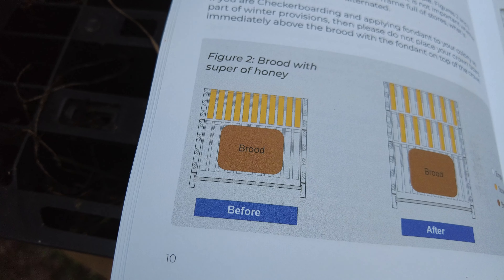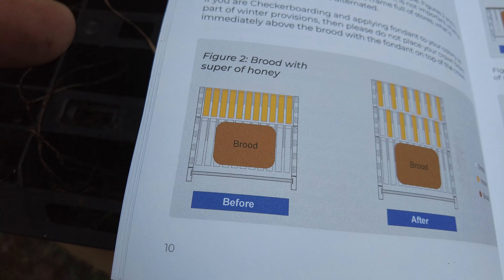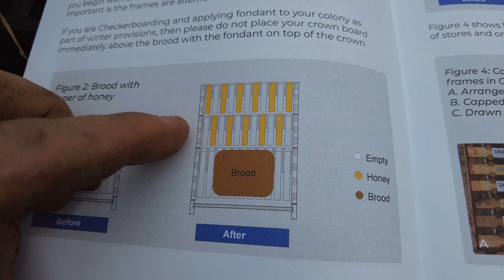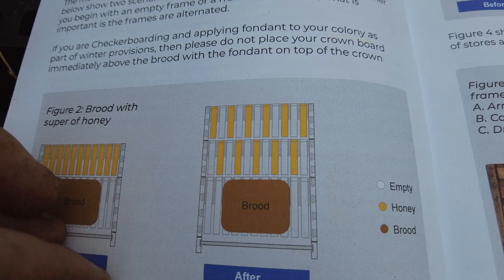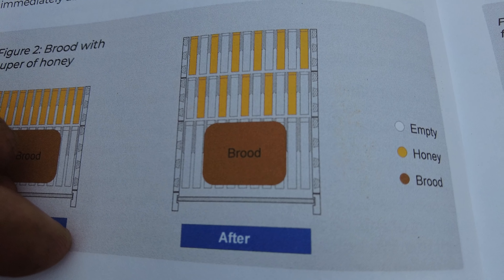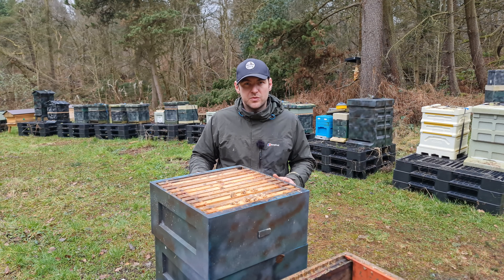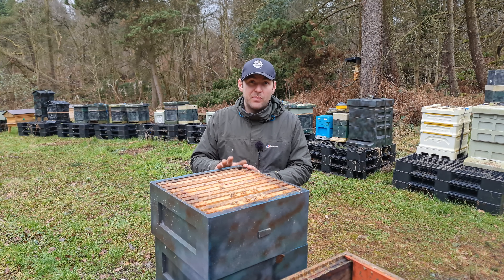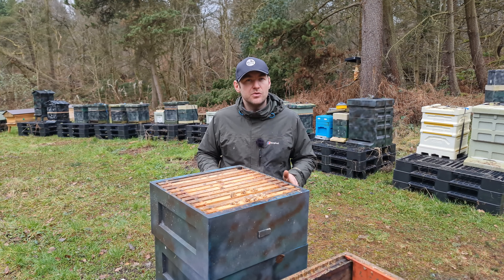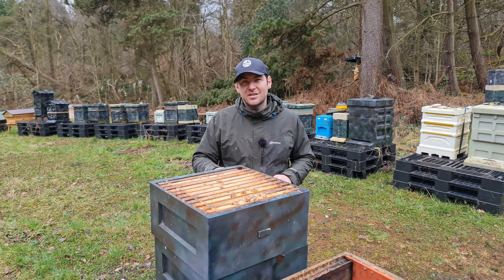So this is what the book says: if you want to set this up for 2023, you leave that super on. The yellow bars there indicate that the frames have got capped stores. What I've done is mimicked that and ended up with a box at the top and a box at the bottom, interspersing empty frames — foundation or drawn comb — with capped honey, and I'm going to put them on top of a big brood box now. The final thing to say is that you cannot use queen excluders with this approach when you're putting your checkerboarded boxes on top. John recommends that you just don't use queen excluders, so I'm going to run these without queen excluders for the rest of the year.